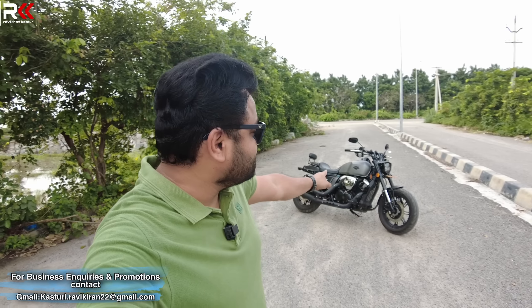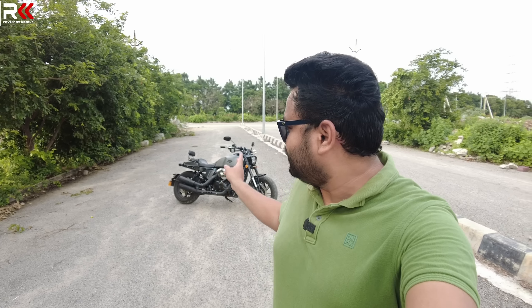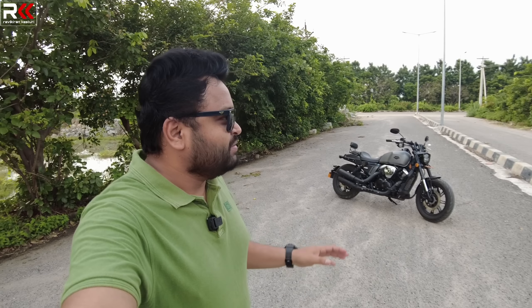Hi guys, I'm Ravikiran. Welcome back to my channel. Today, there is a brand new bike — the all-new Keyway K-Lite 250V. We have a new brand called Keyway. We have been selling at a Benelli dealership and we have seen this brand new Keyway launch in India. We also had a media launch event. I have been using this bike for the last three days and it has been a good experience.